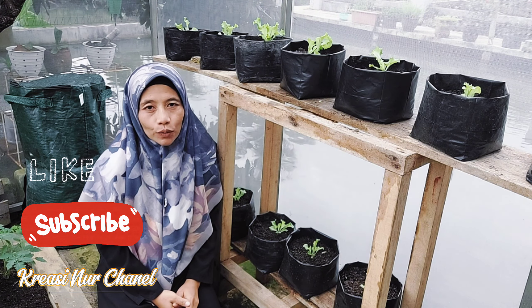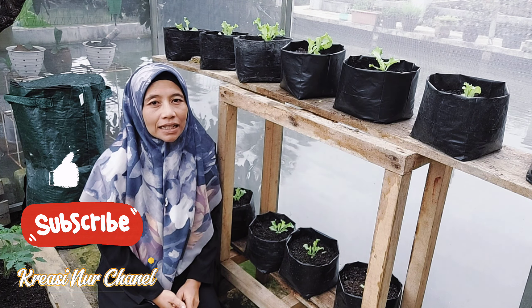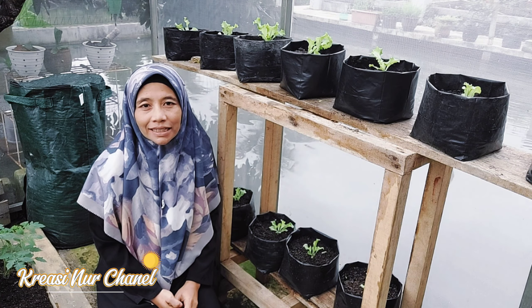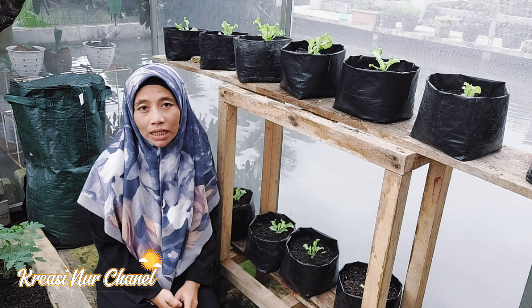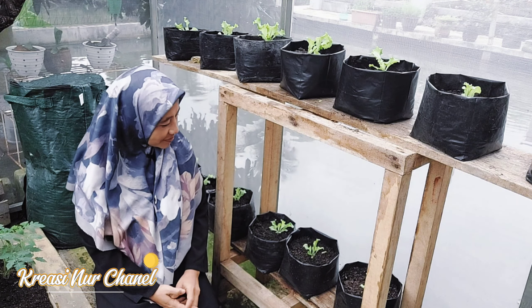Selain menggunakan besi bekas, berkebun vertikal juga bisa dilakukan dengan rak kayu, salah satu metode budidaya tanaman yang memanfaatkan ruang secara vertikal. Dengan menggunakan rak-rak kayu sebagai penopang, kita bisa menanam berbagai jenis tanaman, terutama sayuran dan tanaman hias dalam wadah-wadah seperti pot atau kantong plastik yang disusun secara bertingkat.